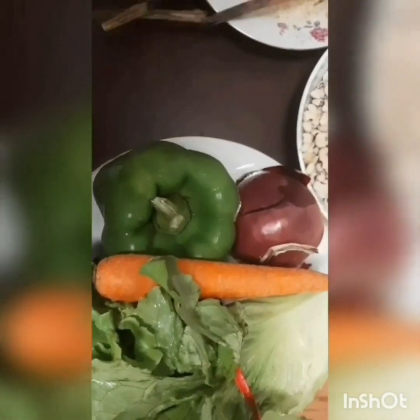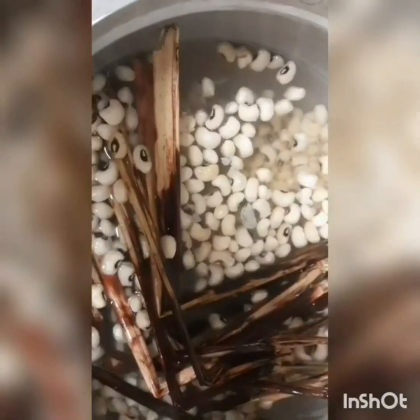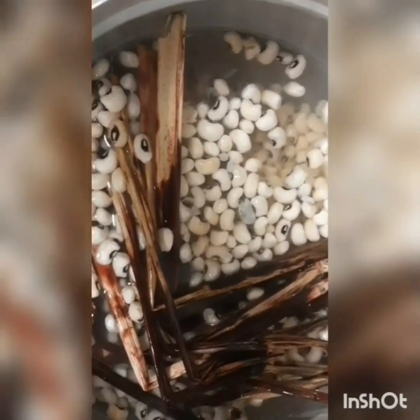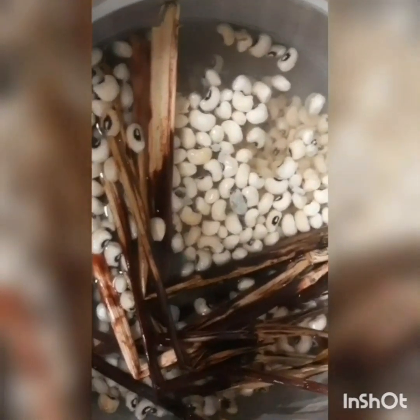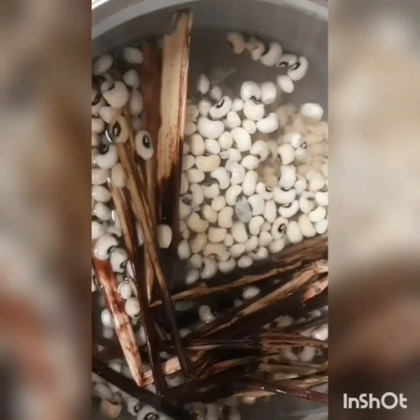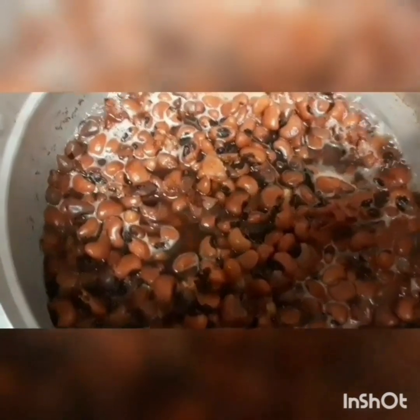I've washed my beans and the sorghum leaves and put them on fire, so we are going to wait for the beans to cook. Now our beans is cooked.